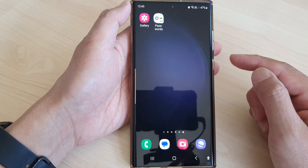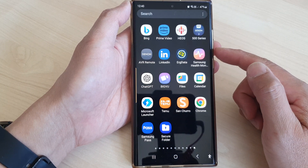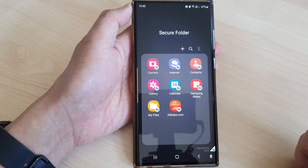First, tap on the home button to go back to the home screen. From the home screen, swipe up to go into the app screen. Now in here, tap on the secure folder icon.